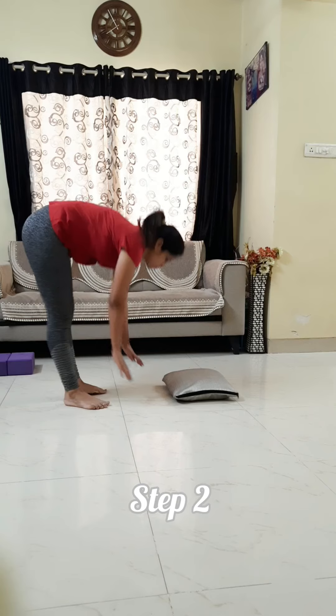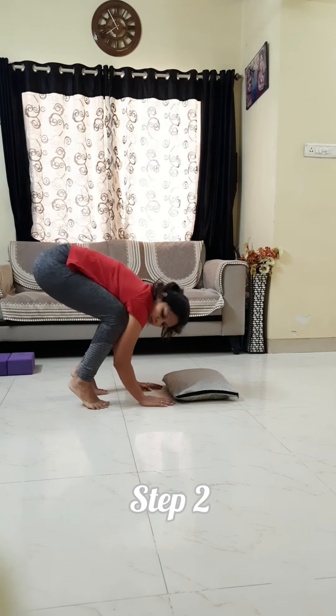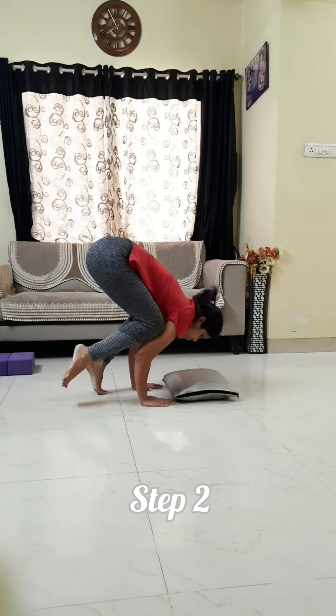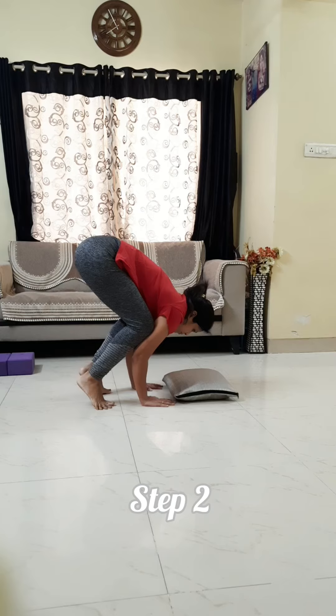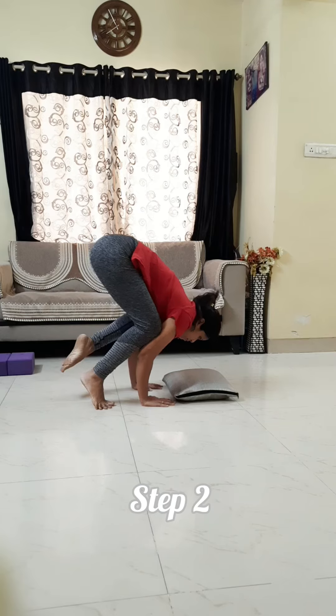In the second step, you will practice without blocks. Again, same thing — try to balance on your arms. Your palms and fingers will be wide apart. Try to balance one by one, using both legs, and try to hold. Keep your arms strong.